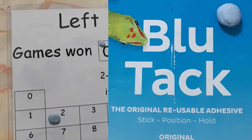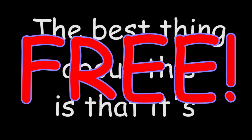The advertised product is not in any way affiliated with the mentioned brand. The best thing about this is that it's free — yes, you heard me right, free. To get it, simply visit the link provided below and download the image. It's just that simple.